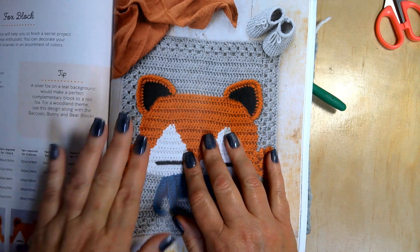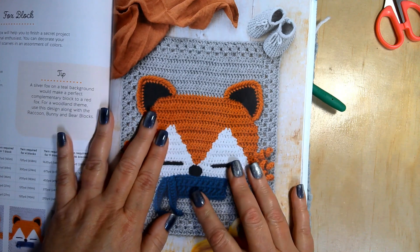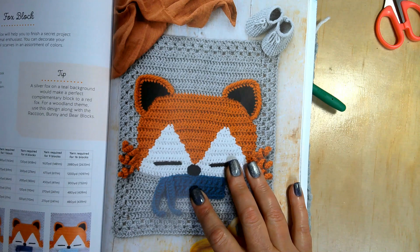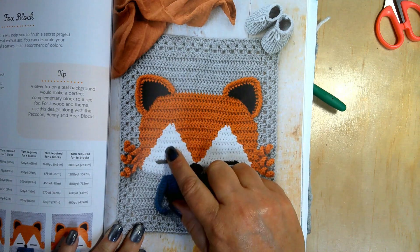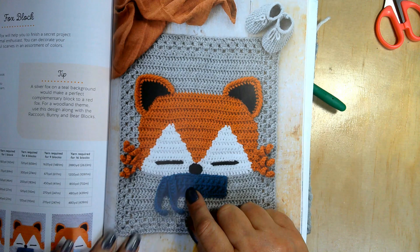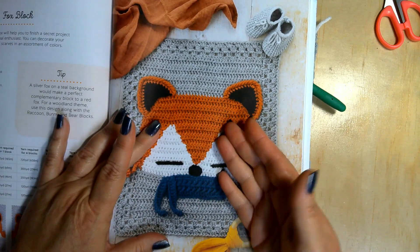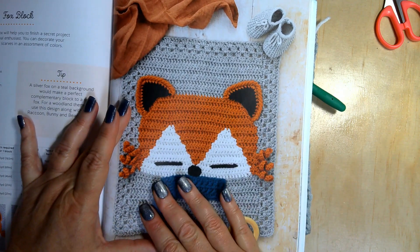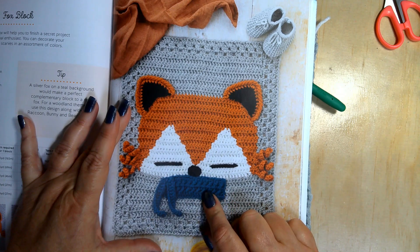The book gives you recommendations for your yarn colors. They say light gray for the Fox itself, carrot, white, black, and then teal heather or aqua. I didn't have a carrot color but I did have a rust color, which I thought was really appropriate for a fox.